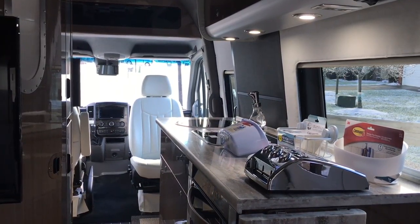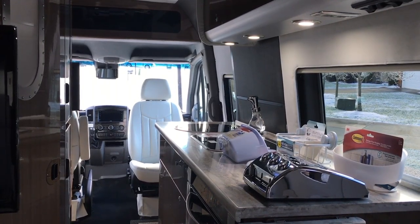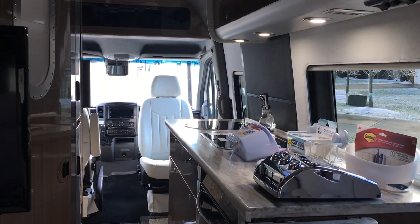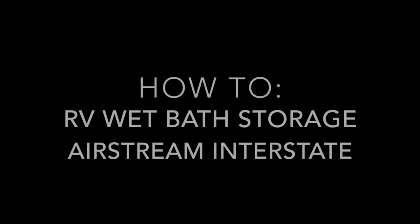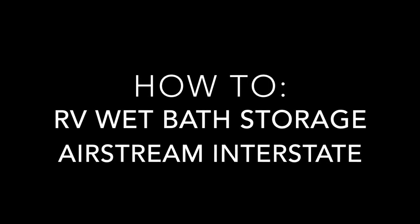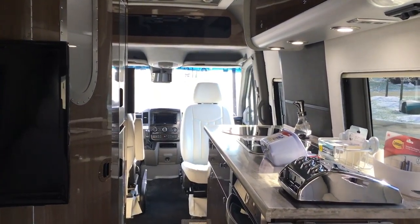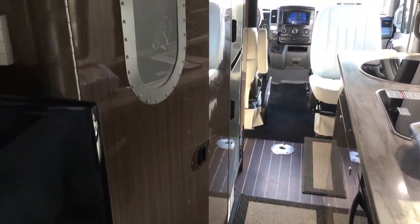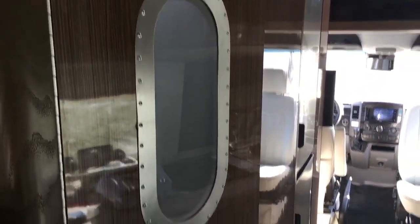Hey guys, hope everyone's doing great. I'm coming to you today from my 2017 Airstream Interstate Grand Tour and wanted to follow up on my last review with a walkthrough and talk a little bit more about wet bath storage. If you're familiar with the Airstream Interstate, you'll know that wet baths come standard — your commode, bath sink, and shower are all combined into one space located behind this door.